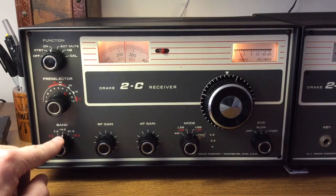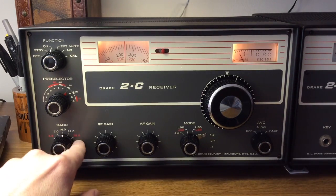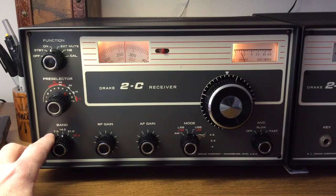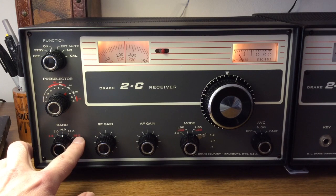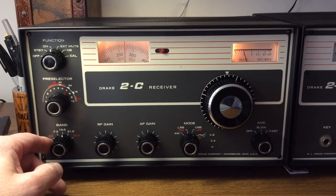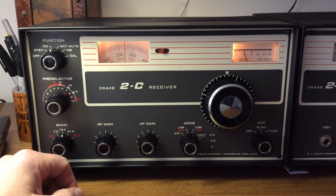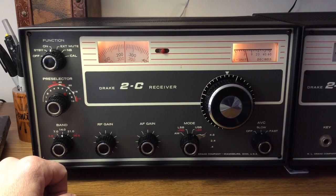We'll go down to the band selector switch, and that's where you want to start once you have the radio powered up. This does cover 80, 40, 20, 15, and 10 meters — part of 10 meters. It does not cover 160 meters or the newer WARC bands. If you're a new ham, generally speaking the lower bands are better in the evening hours or hours of darkness, and the upper frequencies are usually a little better in daytime hours. That's not always the case, but it's kind of a general rule of thumb.